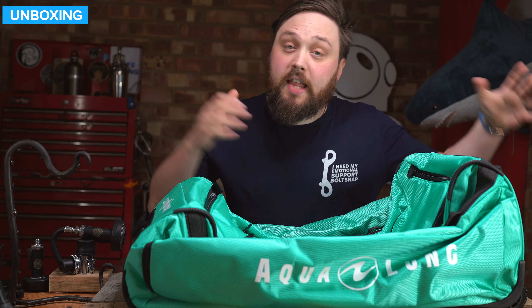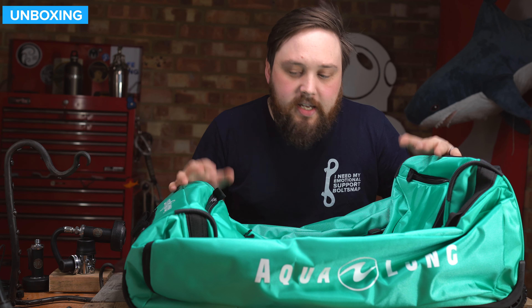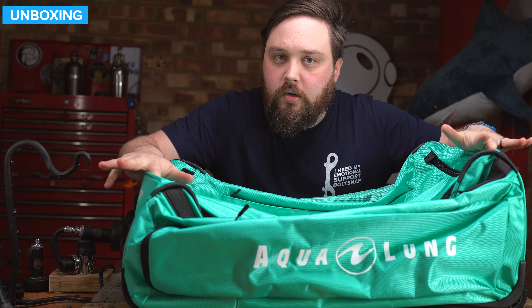Hi everybody, welcome to Simply Scuba. In today's video, we're going to be taking a closer look at the Aqualung Explorer II roller bag. So this is a big roller bag — about 124 liters in internal volume, so this is perfect for a long dive vacation.